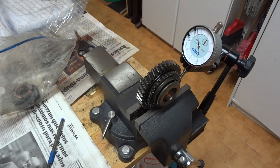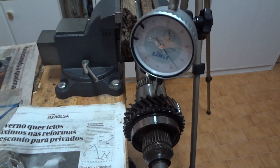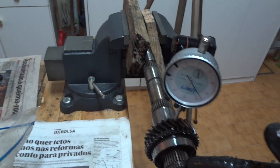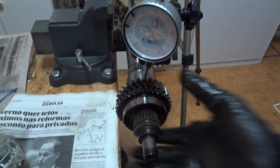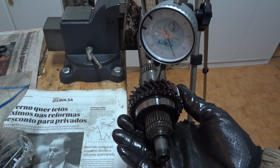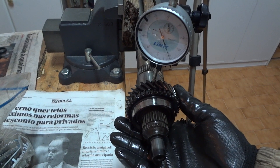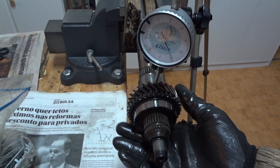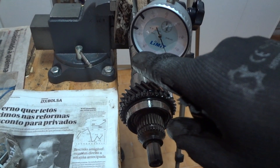Since we only use the reverse gear so much, I won't be doing anything about this. Now measuring the clearance for the third gear. You have to place it on the main shaft and place your dial indicator on the gear, then move it up and down. It's about 0.1mm clearance here. The maximum for this gear is 0.2mm, so in order for it to be broken it should go over that dial.